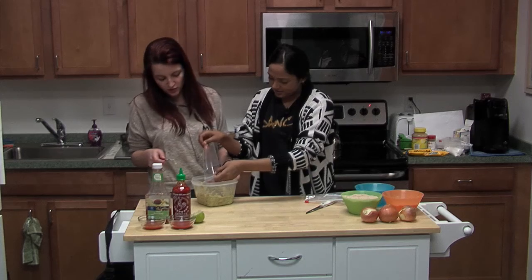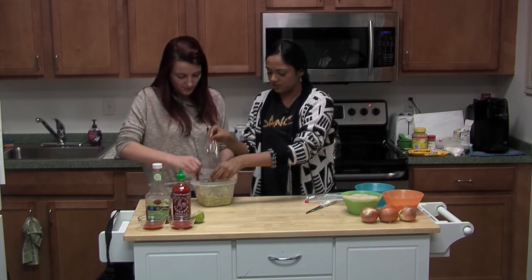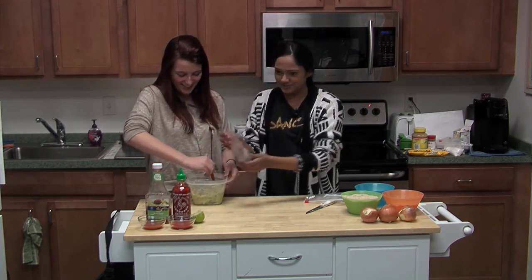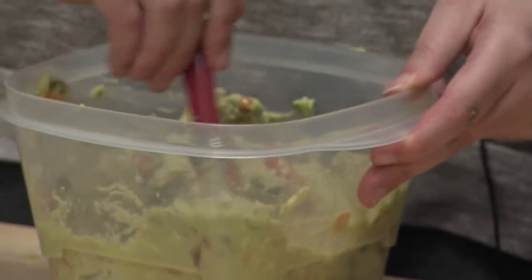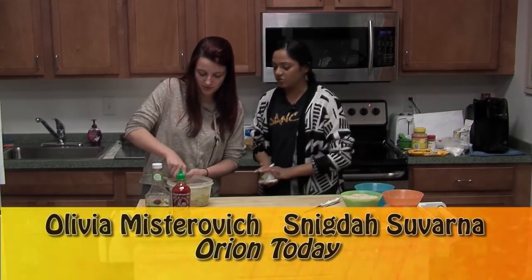Is this guacamole a little spicy? Yeah, it's spicy — it's for all my spicy lovers. I think I might try guacamole now. You should!